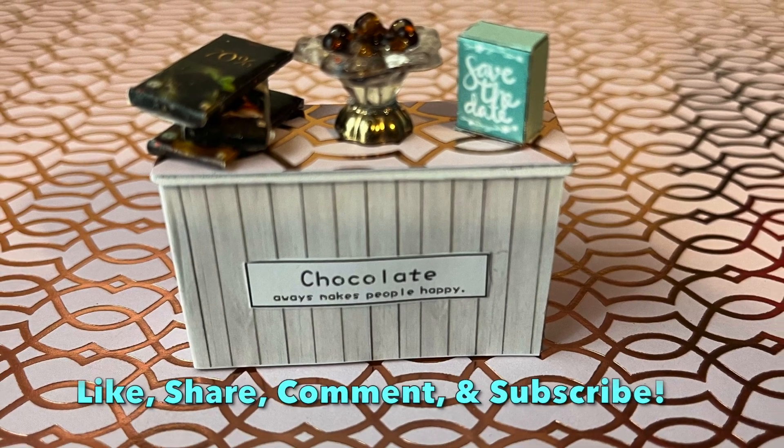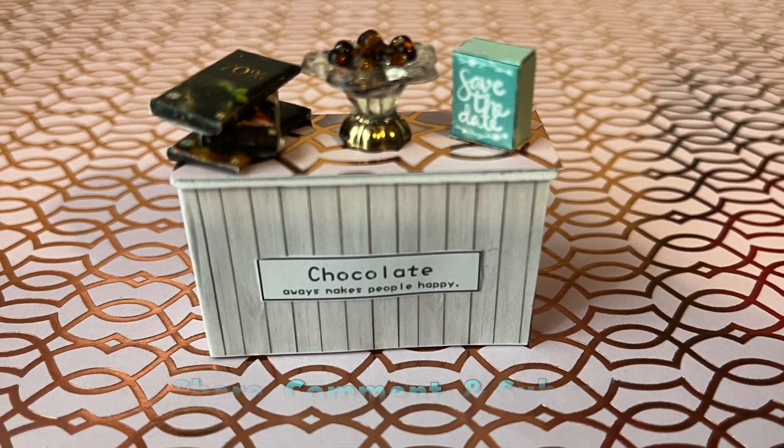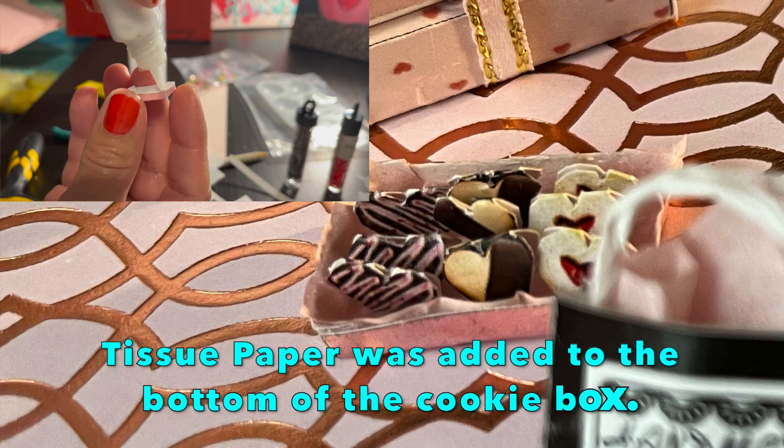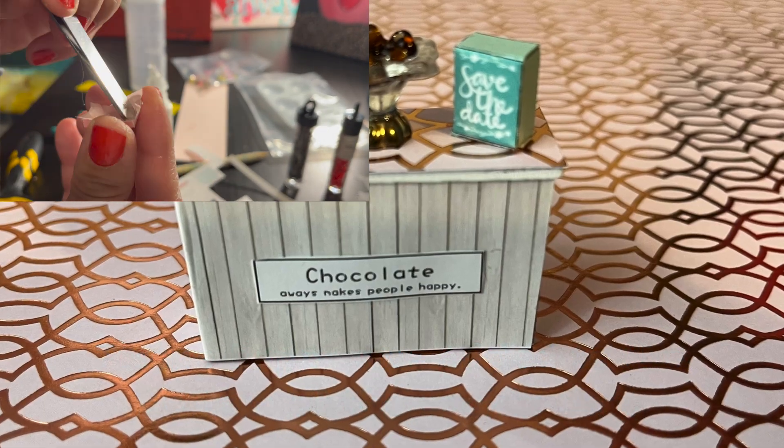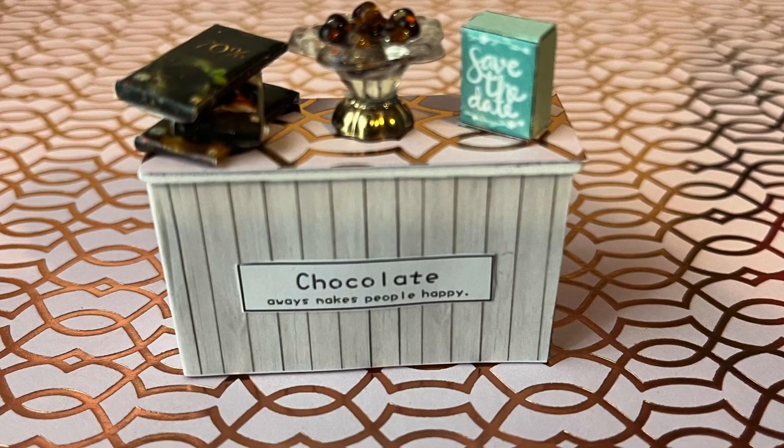Hello everyone, happy Friday! This is Maria Loves Art. I just wanted to give you an update on this miniature project I have been working on. I did customize it by adding the top of this little bar here.